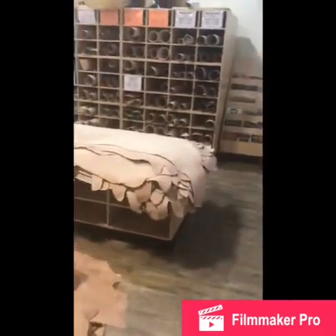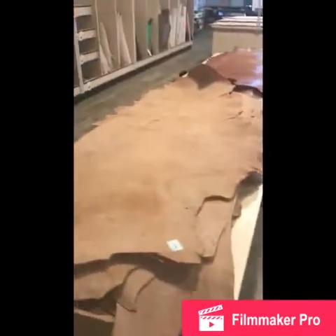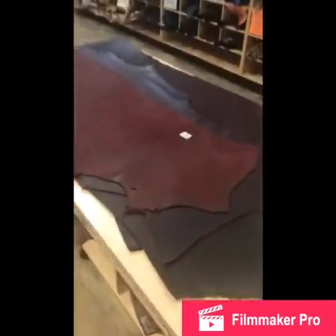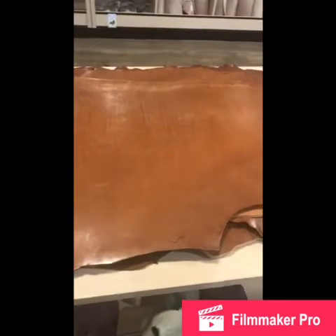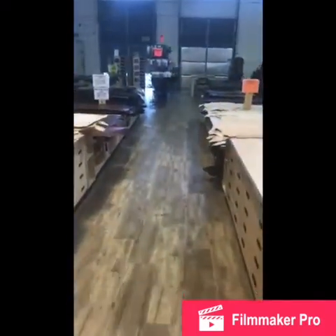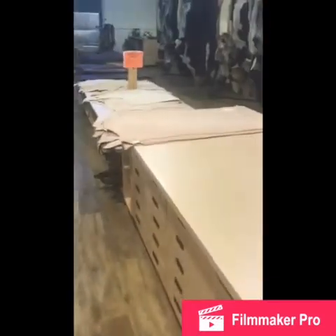These are full sides here. This is a Latigo — it's got a nice burgundy finish to it. That's the back. Finished. Versus this, which is called vegetable tan — that's what I normally work with. Moving on up, a little bit of a flavor for what the shop looks like.